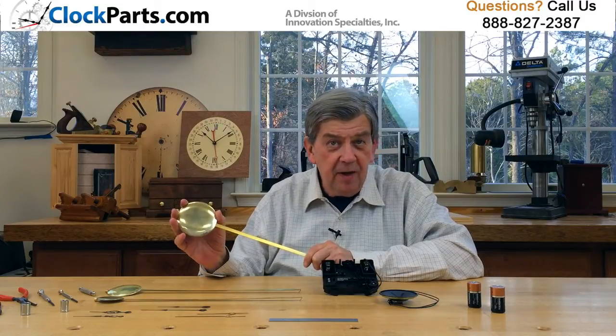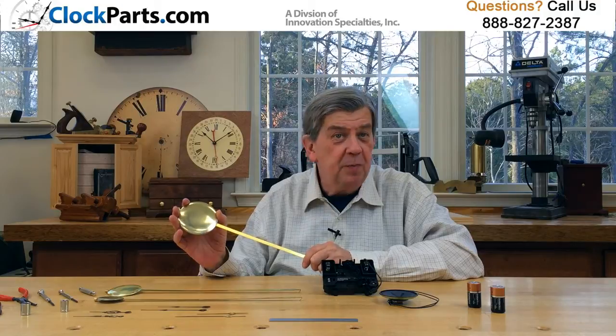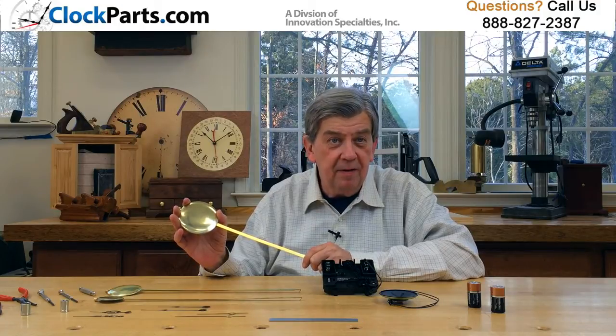You decide on the clock hands and the bob size and what's best for your clock design. For more information, go to www.clockparts.com or give us a call at 888-827-2387.